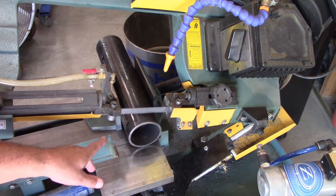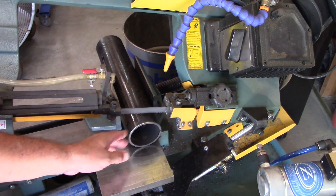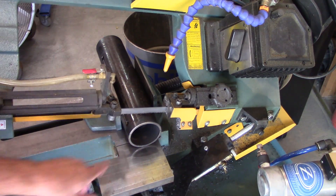I've got it in the bandsaw and I've got my holes canted for the angle of the blade so that when I drop into the opening, it'll have clearance on both sides.